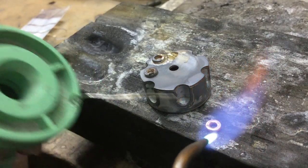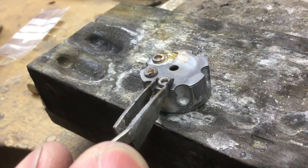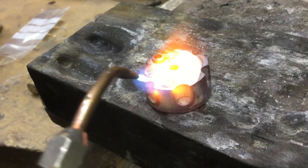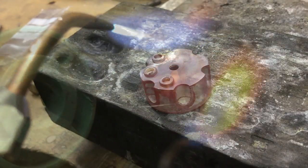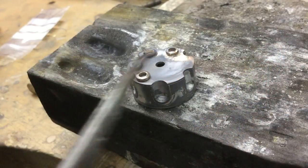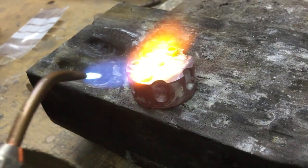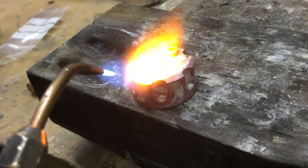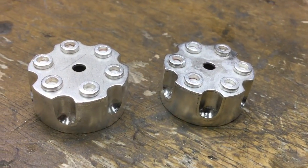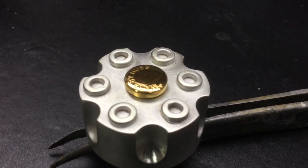Add some solder to your links on the back, place them where you want them on the top, and just reheat until the solder drops. Once we've done soldering we give it a clean. I've added some gold plating to the center and some engraving made by Hoose.